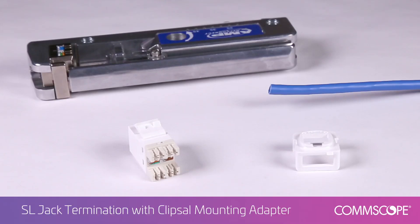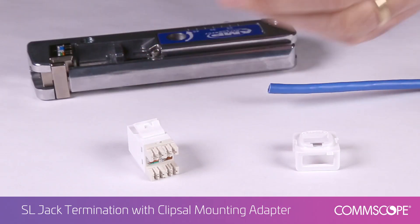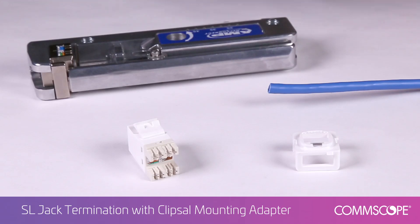We will terminate a NetConnect Category 6 UTP cable on the SL jack. Here are the components: cable, SL jack, clips all adapter, and SL termination tool with lacing fixture.